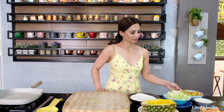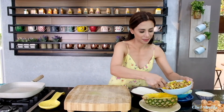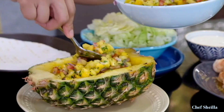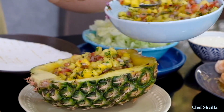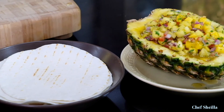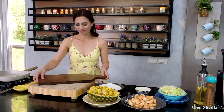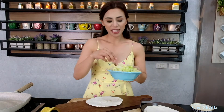Now it's time to assemble our shrimp tacos. Transfer the pineapple mango salsa into the pineapple bowl — this is a very nice presentation. Let's assemble our shrimp tacos. Start with shredded iceberg lettuce.